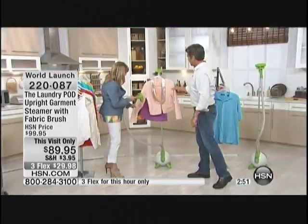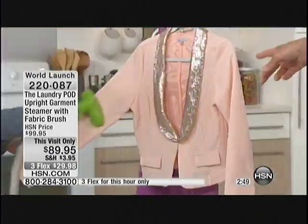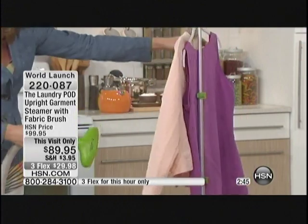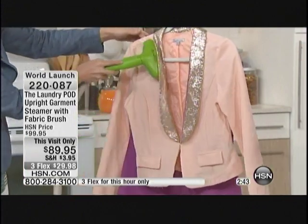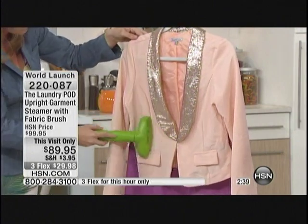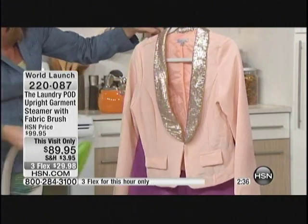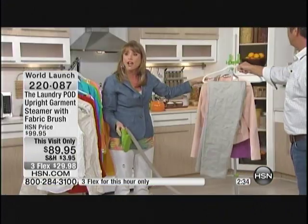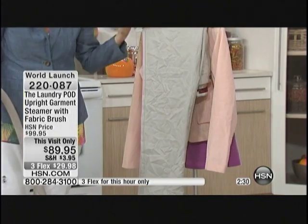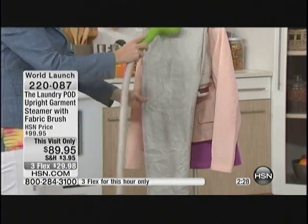How would you ever clean this with an iron? Like a nice summer blazer — it has embellishments with sequins at the top. You would normally take that to the dry cleaner and spend all that money. Now you can just steam it. And of course you're not going to wash this blazer every time you wear it, so you're just going to refresh things. That's the beauty of the steamer.